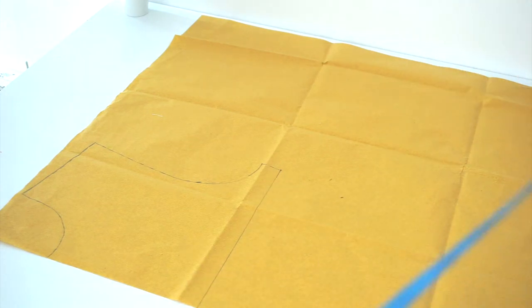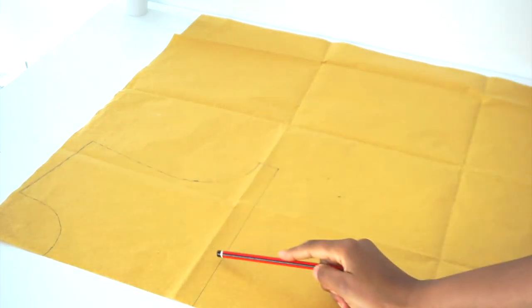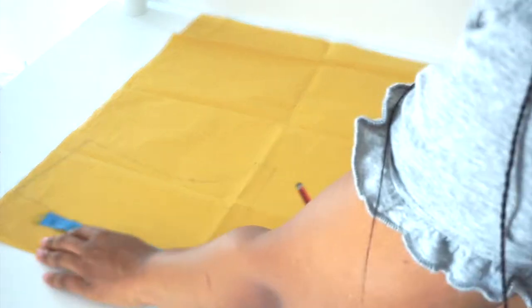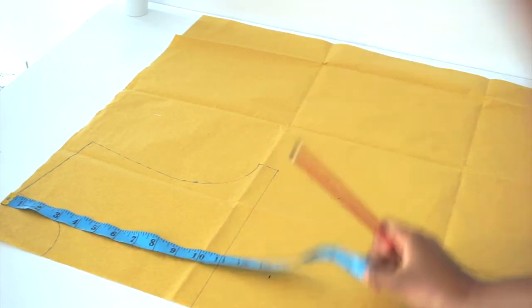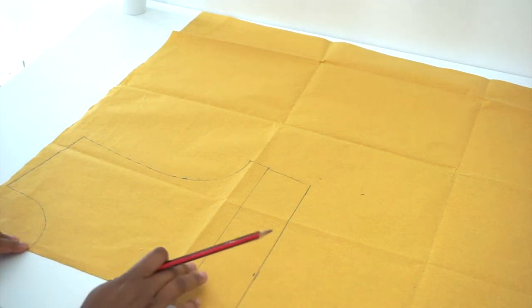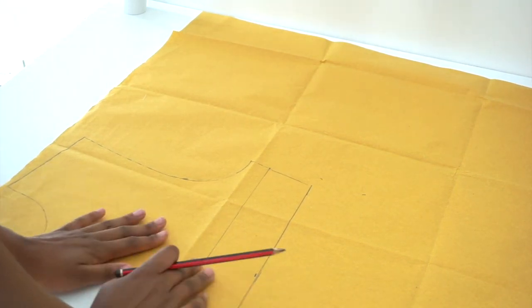Next, we're going to take our tape measure and mark our shoulder to under bust measurement — mine is 13 inches. You get this by measuring from your shoulder to your under bust, and then you're going to mark it and draw a straight line. This is how it looks after you've already marked your shoulder to under bust.